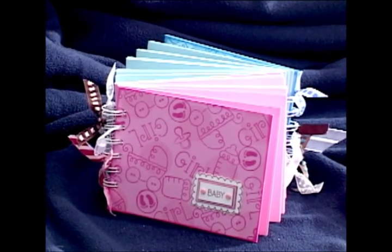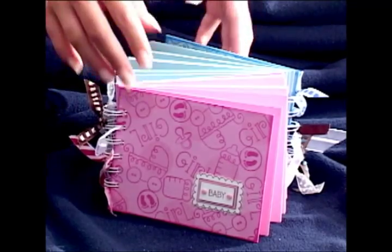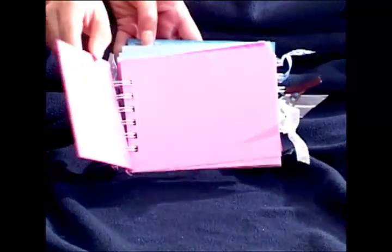Today we'll be making the Twin Photo Album by Diana Kovacs. This double album design is perfect for twins, but it's also ideal for brother and sister, an engaged couple, his and hers, or a he said she said book.